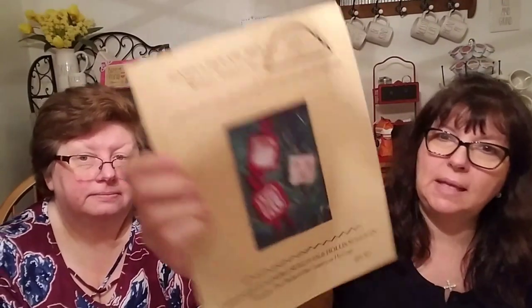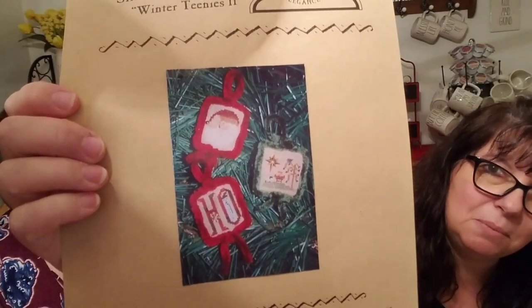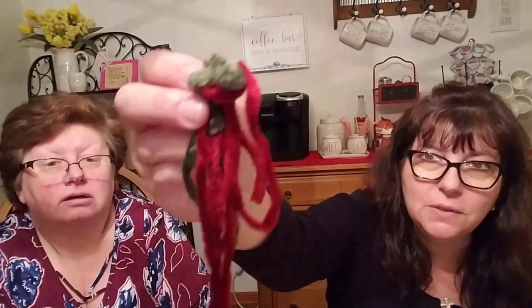Susan also made a tiny start on an ornament from Simple Pleasures by Homespun Elegance - the little 'H' ornament with a snowman in the middle. The kit came with beautiful chenille finishing material in burgundy and green. Finding finishing supplies is half the battle. She got the 'H' done and then fell asleep watching TV during her pajama day.